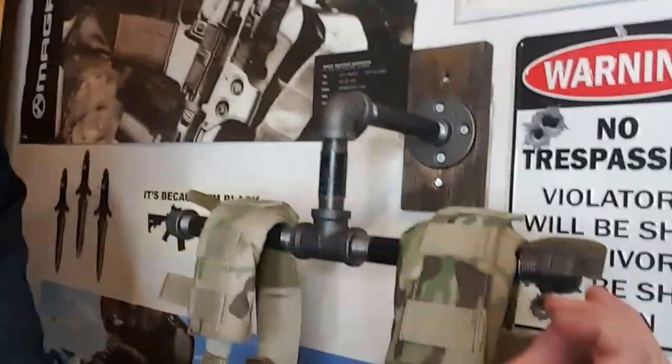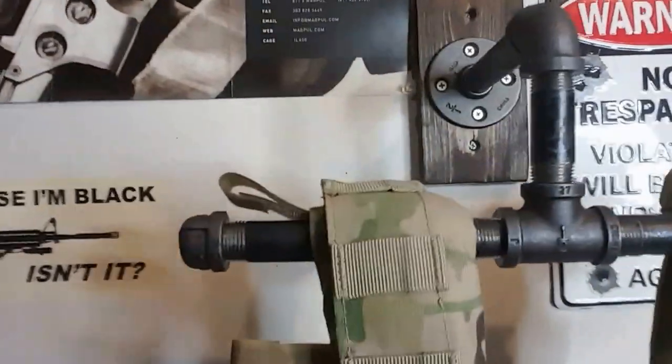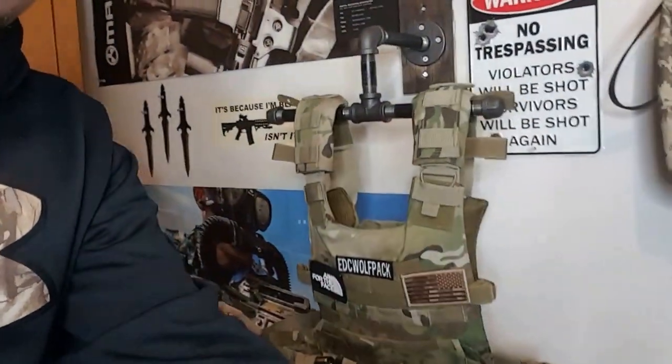I also put caps on the ends — you can see those caps — it just really gives it a more finished look. You could leave the threads exposed, but it looks a lot better to put these caps on there. So all in all guys, you'll have about $15 in your plate carrier holder setup. It looks super, super cool. Just an easy do-it-yourself project — kind of gives a neat display piece in your man cave, your computer room, the garage, whatever. Really, really cool display piece.